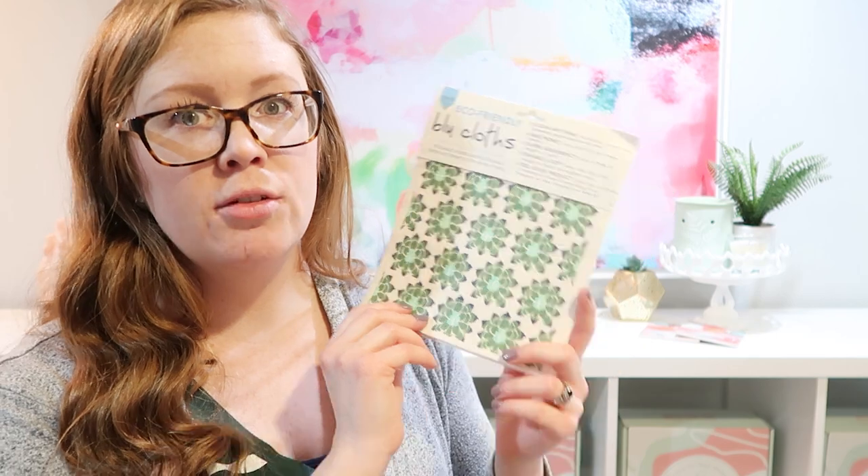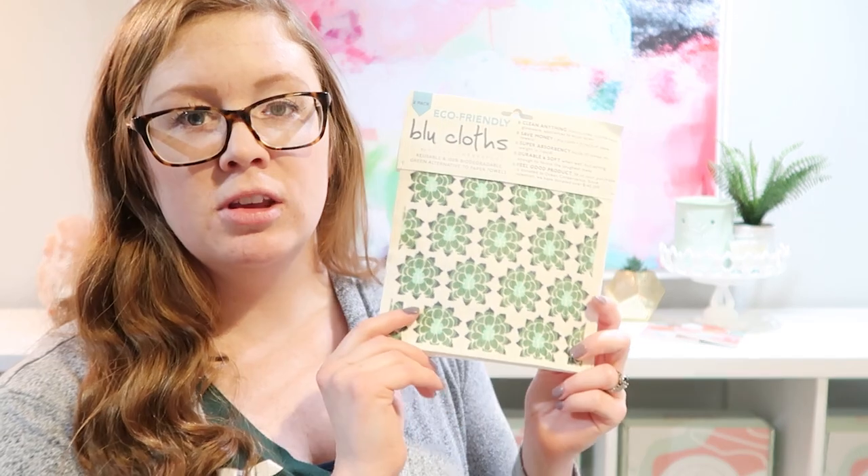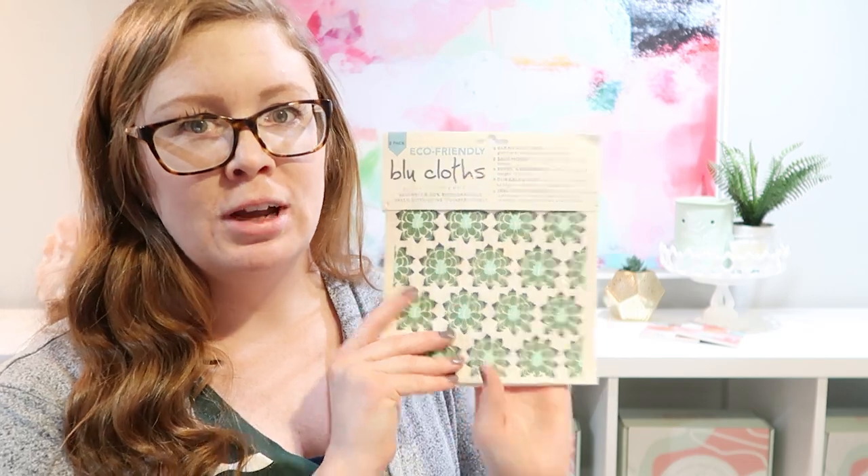Each one — and you get two in this set — is the equivalent of 15 rolls of paper towel, and they hold 20 times their weight in liquid. They feel like paper, they're really pretty, and you can use them over and over again.